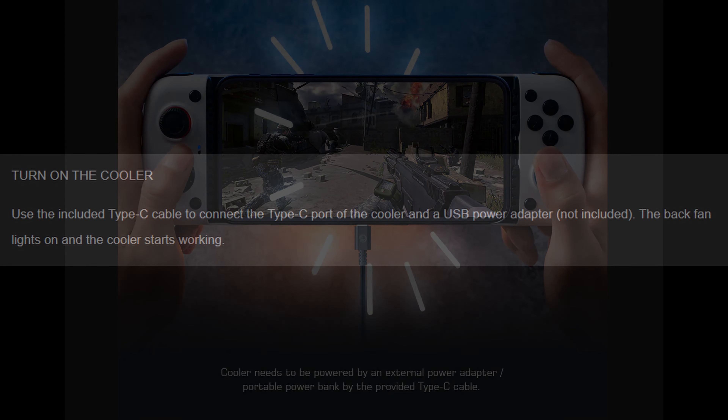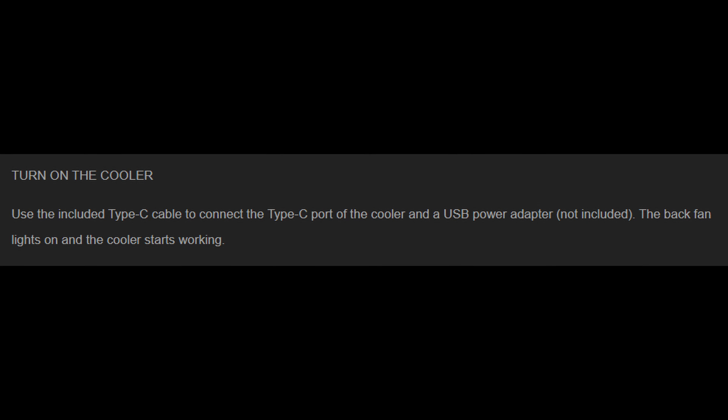That takes me on to the problem with the fan. In my review, I tried to power it using a power bank, and it just wouldn't power up properly, so I had to resort to using a mains USB connection. When I went back to GameSir's page for the X3, they were pretty adamant that to power the fan you need to use the cable that they provided you with. However, in my testing, it's their USB cable that is the problem — as soon as I swapped out their cable for one of my own, everything worked.